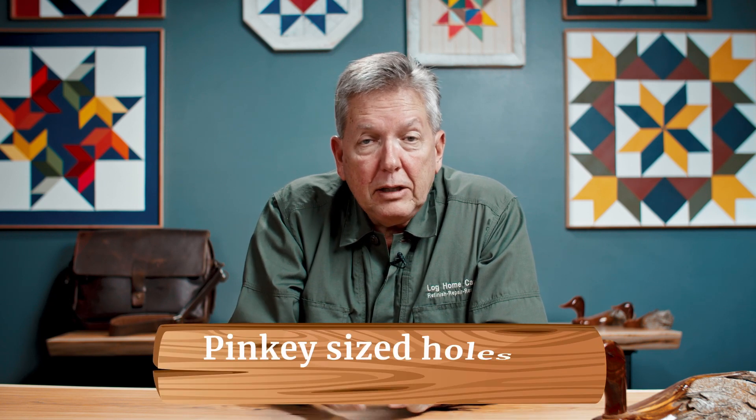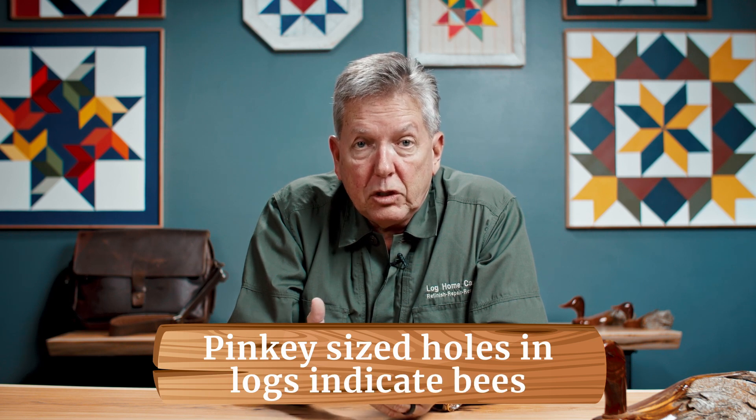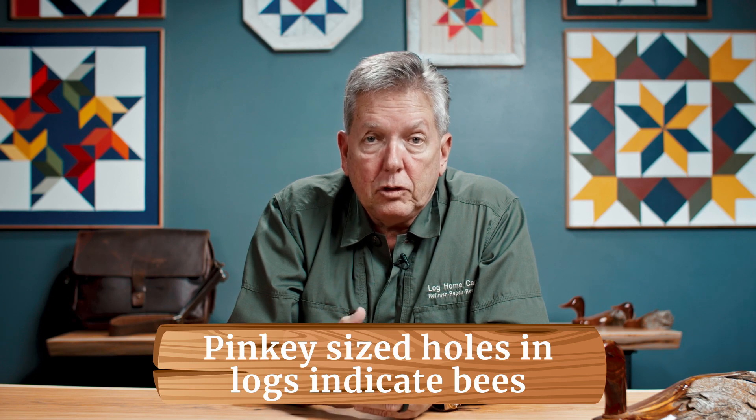Let's talk about the carpenter bee — looks much like a yellow jacket. If you've had a log home and see pinky-sized holes on the wood, many times in the dimensional lumber of the fascias and soffits, it's a high probability that you have a carpenter bee issue. Don't worry about it, it's not a structural concern, but let's talk about how we get rid of the carpenter bee problem.